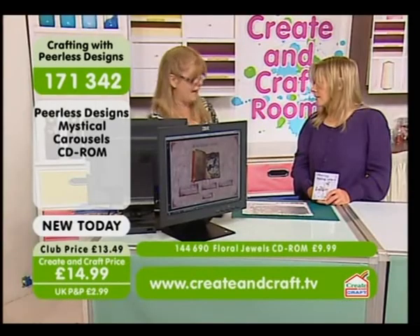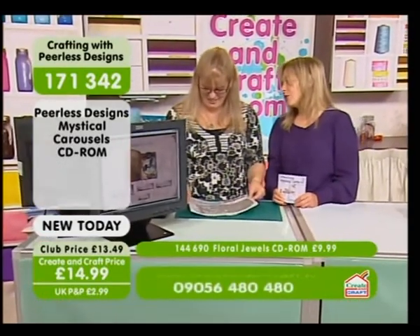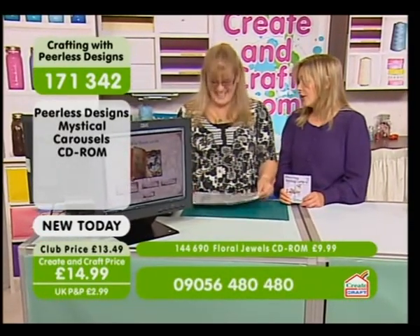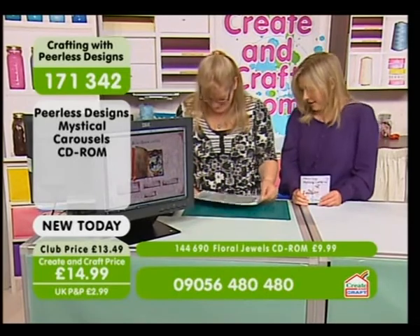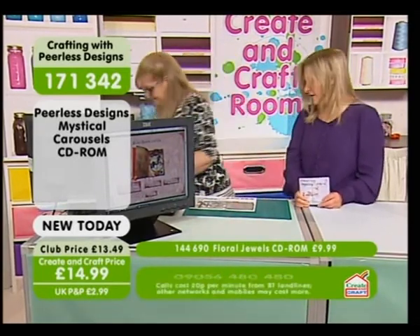I'm going to be demonstrating a box card for you now. Excellent. It flew! Aniel said it flew, it flew. So you've actually printed the coloured designs here. Yeah, I have. But as you say, it's up to you.